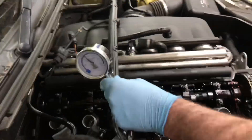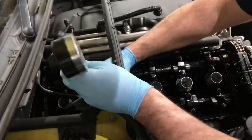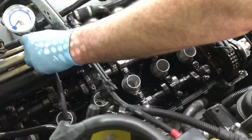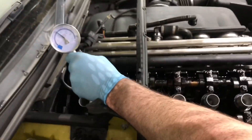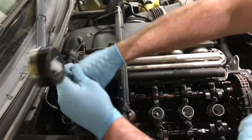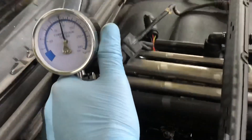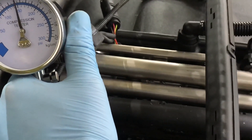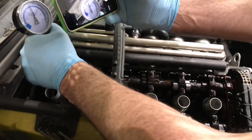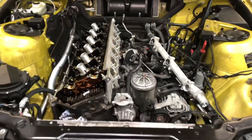Cylinder four reads 130, a little bit low. Cylinder five reads 120, so that one's a little bit down as well. Cylinder six reads 150 - that one's pretty good, along with the first one. Unfortunately you do have a head gasket leak between cylinders 2 and 3, and probably between 4 and 5 as well.